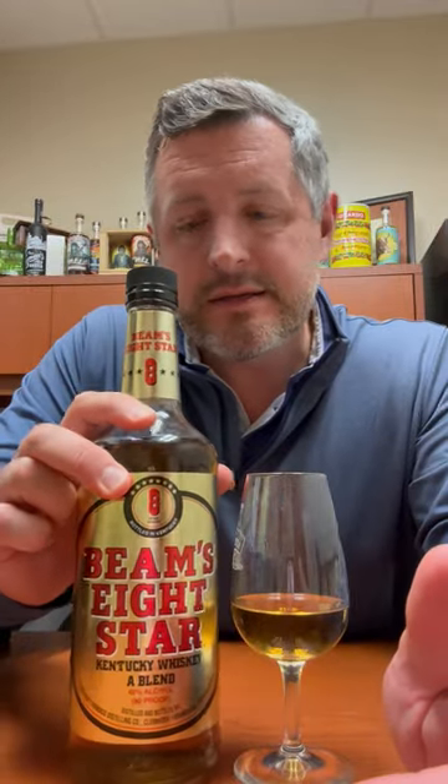All right, today I'm taking a look at a bottom-shelf favorite, Beam 8 Star. This is a blend of 80% grain-neutral spirit — essentially vodka — and 20% straight whiskey aged two years or more, but basically two years.